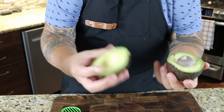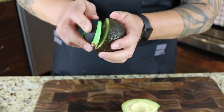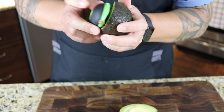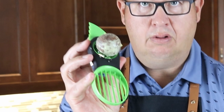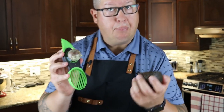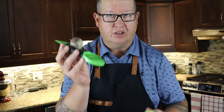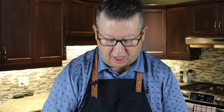I've split that avocado open. You can see a good-sized pit here, so basically we're just going to give that a push. I did push it initially but the avocado is pretty ripe so I pushed the pit in further. Give it a little smack and you'll see — stuck on there.